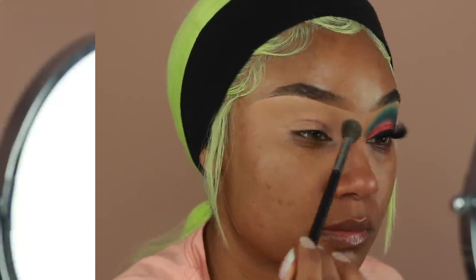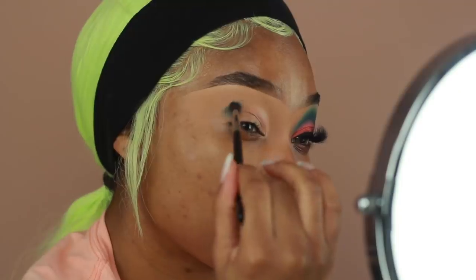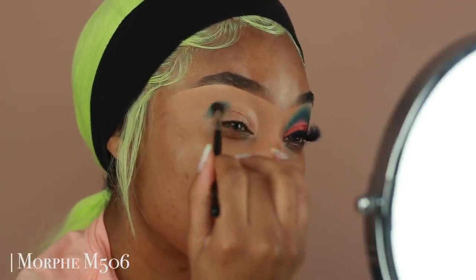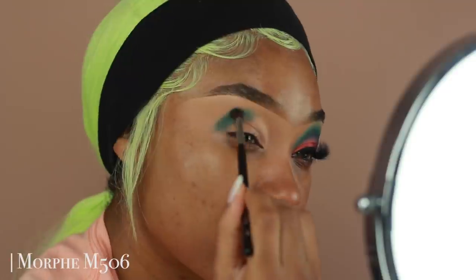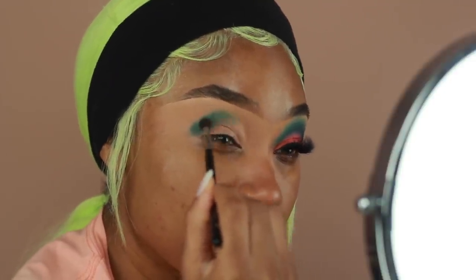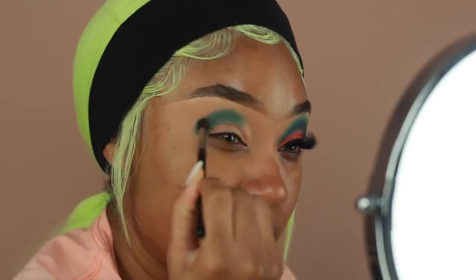The first shadow I'm going to use is from the Be Perfect Cosmetics x Stacy Marie Carnival Palette — the shade Envy. This is like a deep, foresty type of green. I'm going to apply that onto the crease first using a Morphe M506 brush. A lot of you asked what brushes I use, and this is pretty much the number one brush I love. I feel like it's the perfect size for my eye shape.